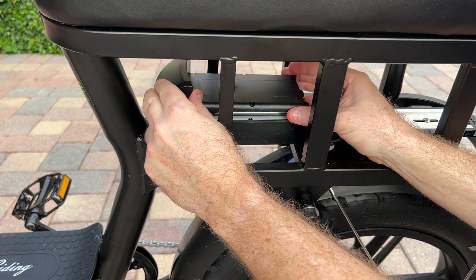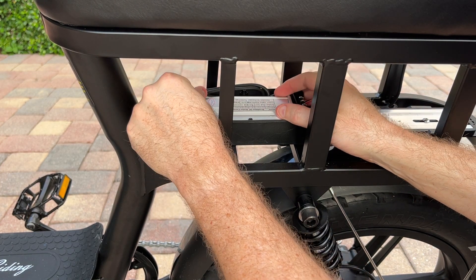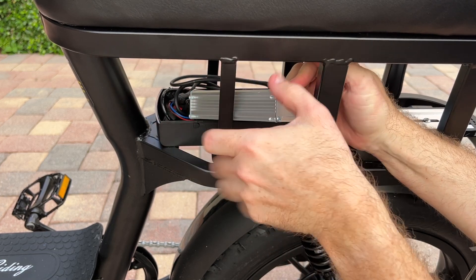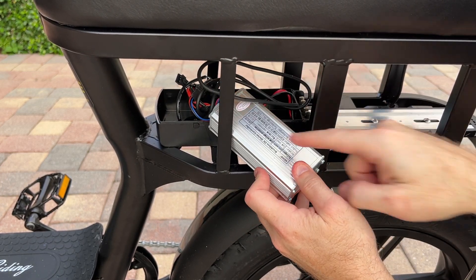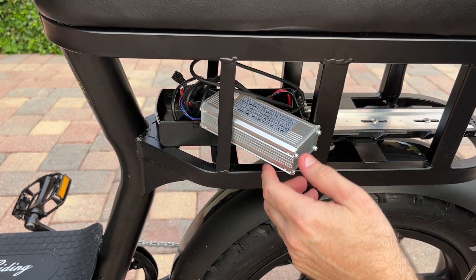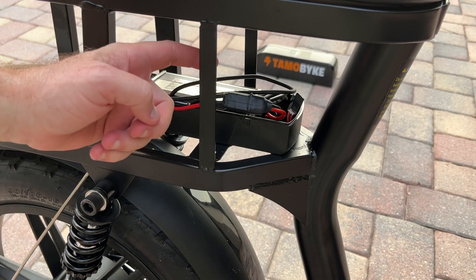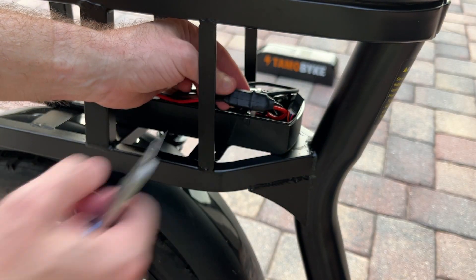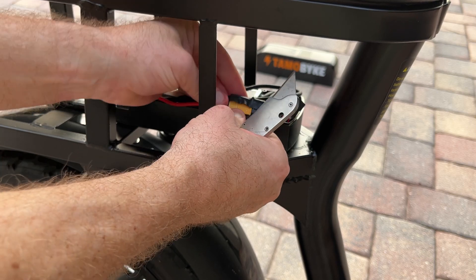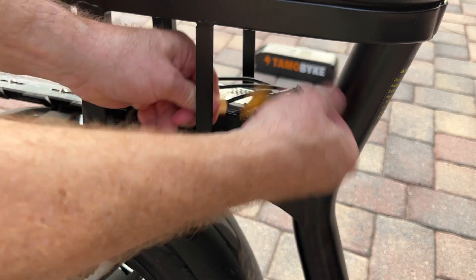I got all six screws removed, and now I'm removing this cover — it exposes the controller. We can see here, this is the controller; it's actually 21 amp output. You can see there: 21 amp, and the low voltage is 39 volts. Right here you can see the heat shrink for the XT60 connector. I'm going to create a little slit and remove this heat shrink that keeps it weatherproof. I pulled back the heat shrink and you can see the XT60 connector — I'm going to separate that.